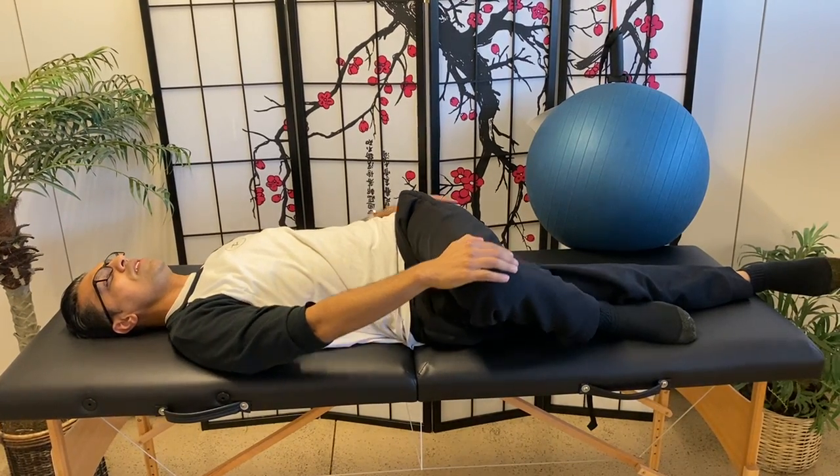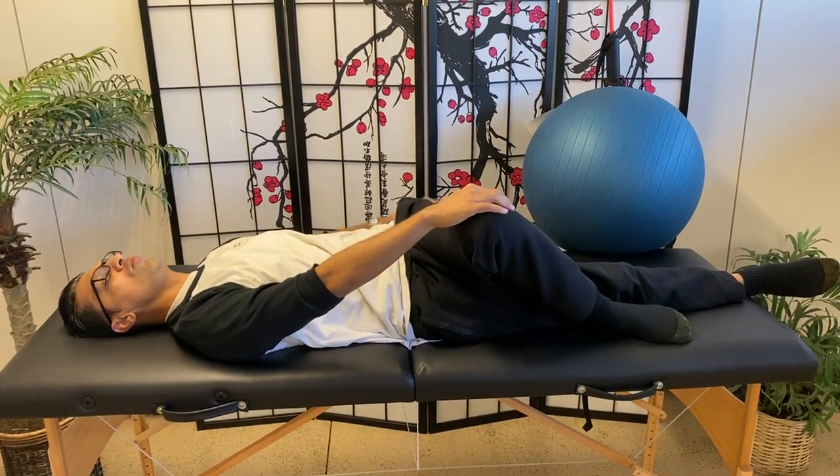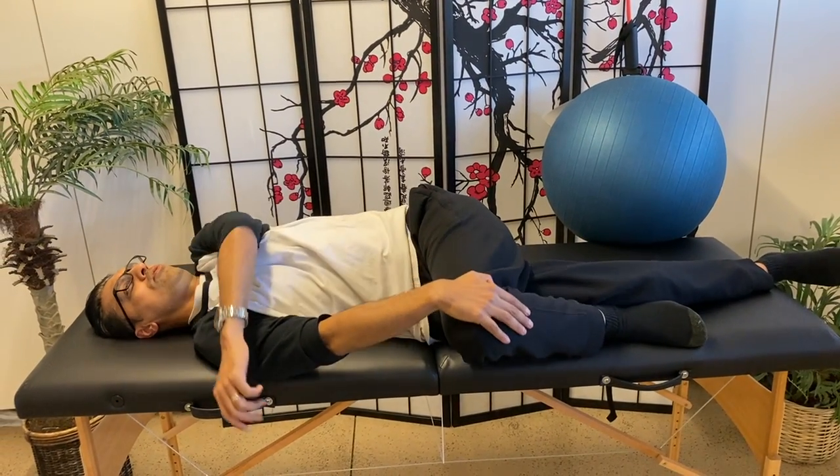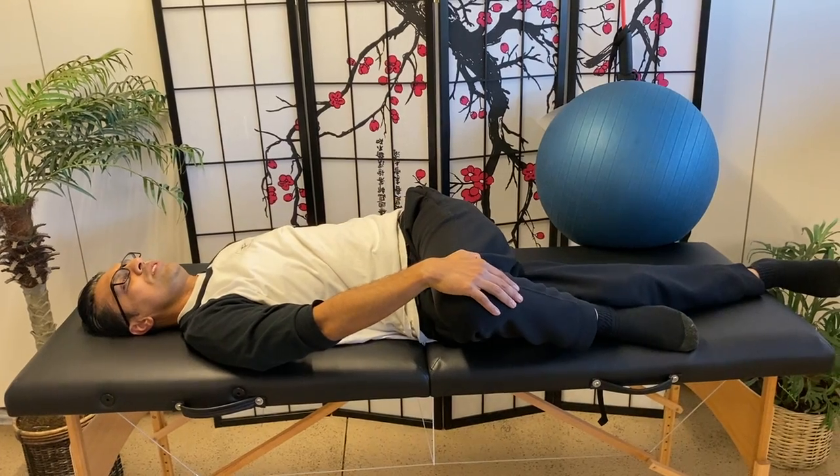Same concept as before — if you get a little pinch in the groin, just go up a little bit and then really get that stretch. You don't want to bring your shoulder over; you want to keep your shoulders down.